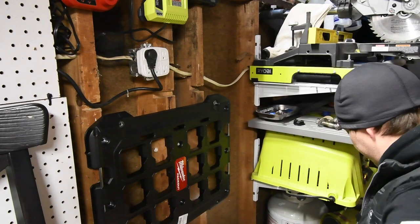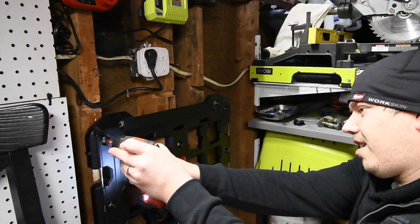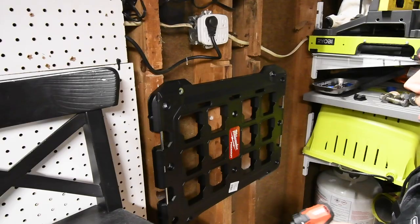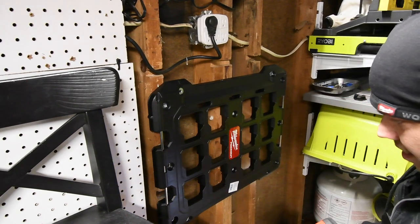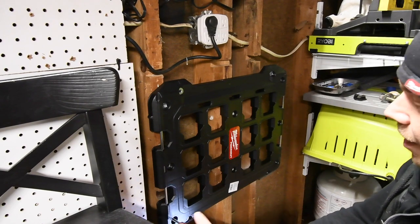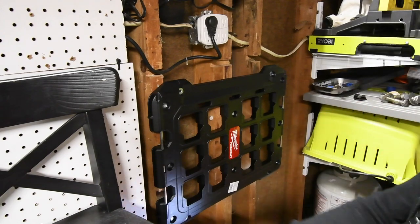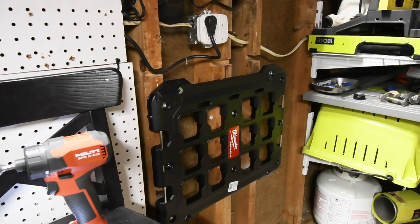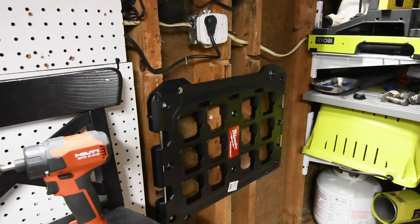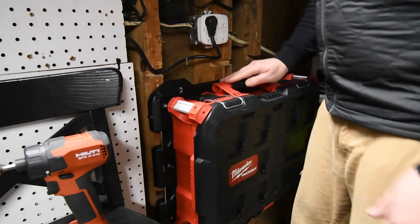Make sure it is level — and that is level. We're going to put one right here. Perfect. I think four should be sufficient — I bought six, but four is good. Perfect, that should take all the abuse. Let's see if this is good. Just like that — perfect.